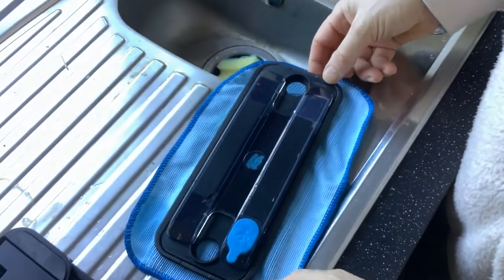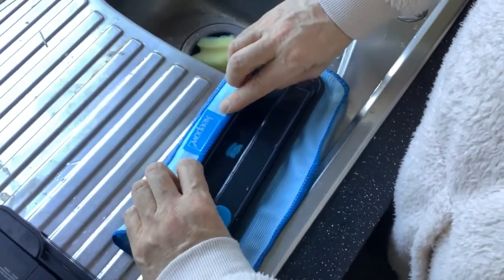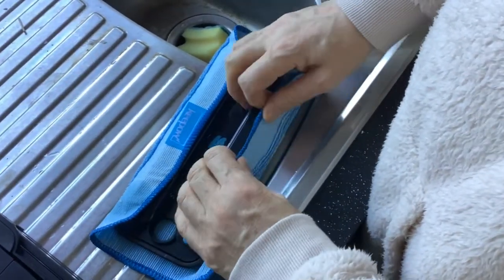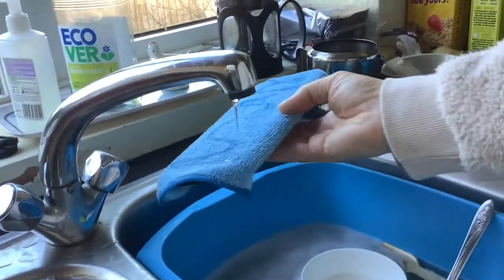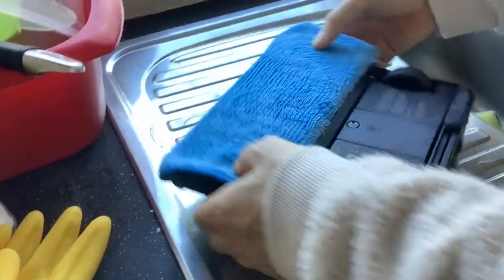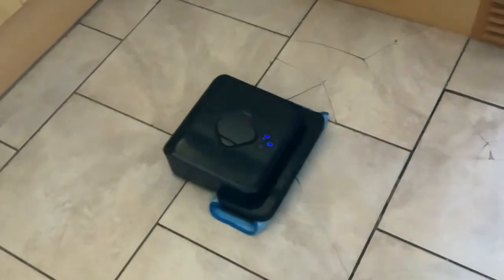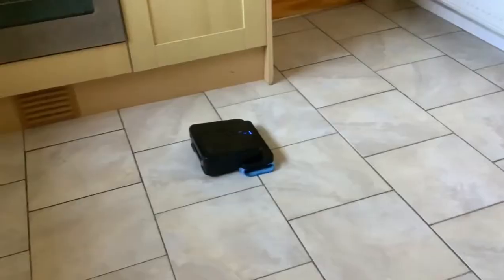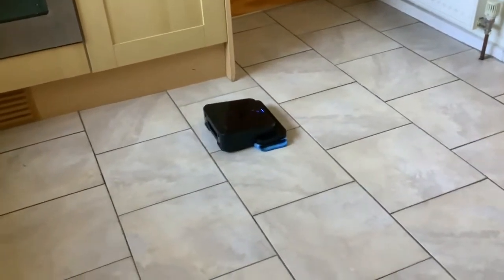We're using a damp mop now. Paul's just filled the reservoir and we're going to put a bit of extra water on it as well. We'll leave it and see how long it takes to mop the floor.